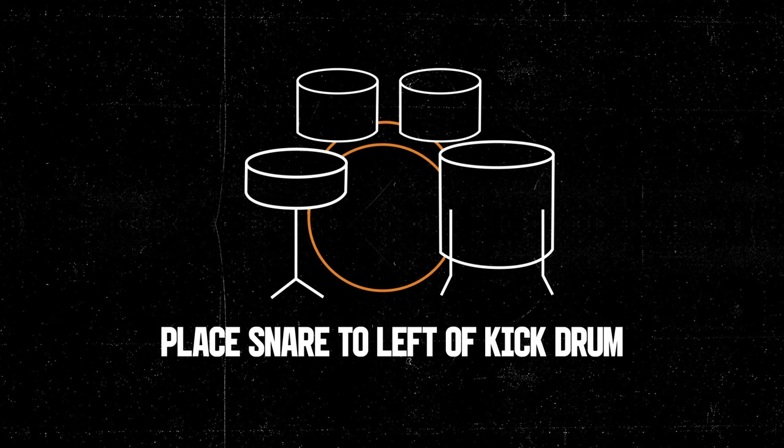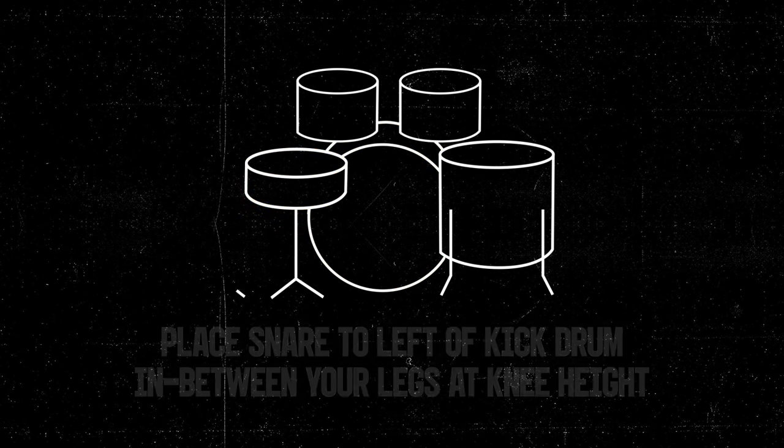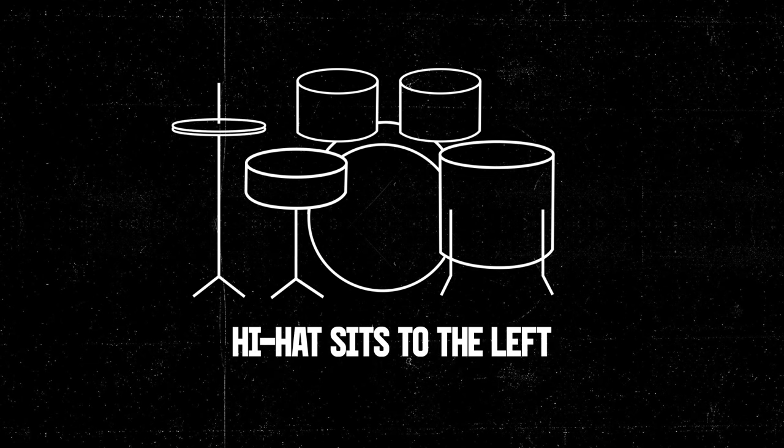We start with the kick drum and then place a snare on a stand to the left of the kick drum and in between your legs at about knee height. The hi-hat then sits just off to the left and above the snare.